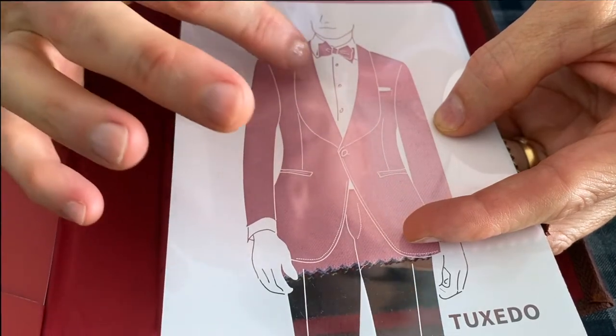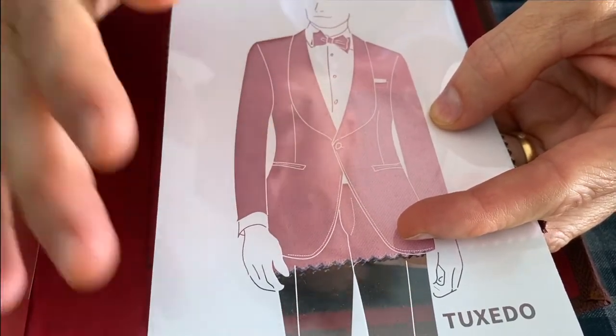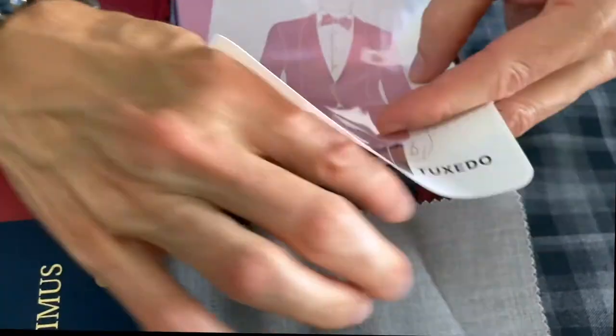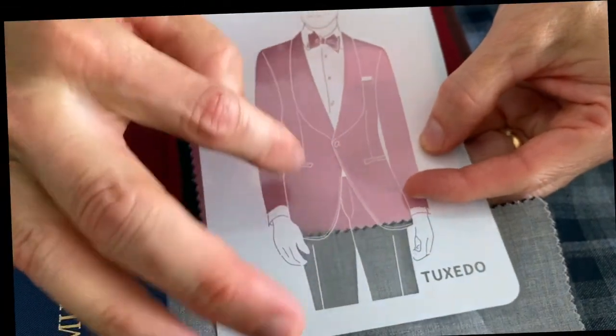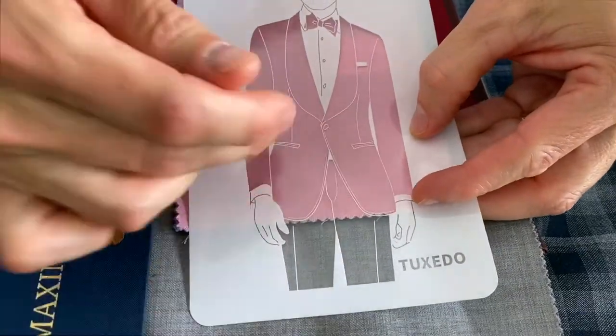The lapels themselves usually will have a contrasting fabric done in satin or in grosgrain. The pant can be, and usually is, a black formal pant — however, with the stencil I'll also give you an idea of what it would look like with a gray formal pant, so it does not have to be black.